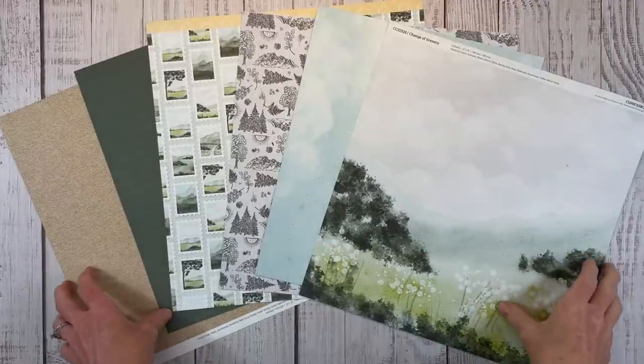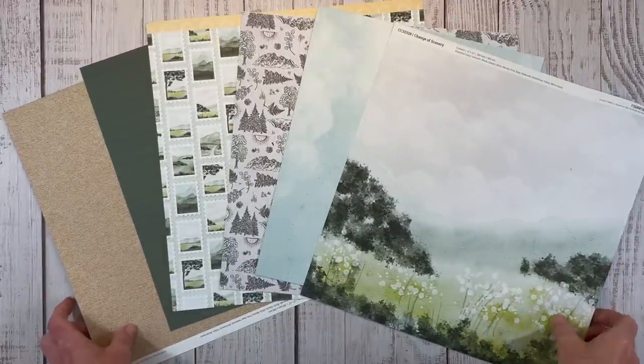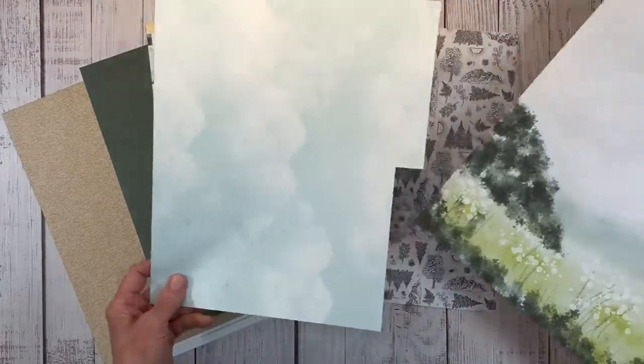Hello, welcome back to my channel, Crafty Concepts with Erin. I have a double-page scrapbook layout for you today. We are going to be using this gorgeous Change of Scenery collection from Close to My Heart.